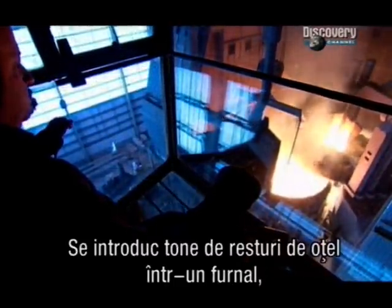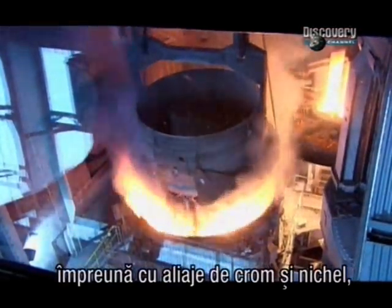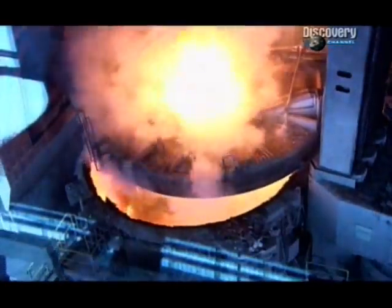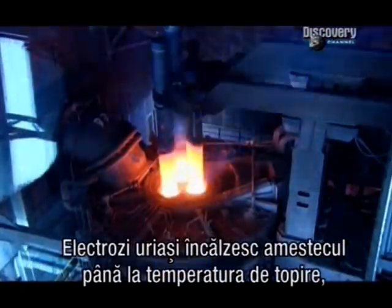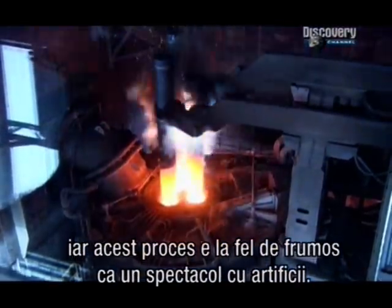They feed tons of scrap steel into a roaring furnace, along with chrome and nickel alloys for added strength and rust proofing. Enormous electrodes heat the mix to melting point, and the show rivals a firework display.